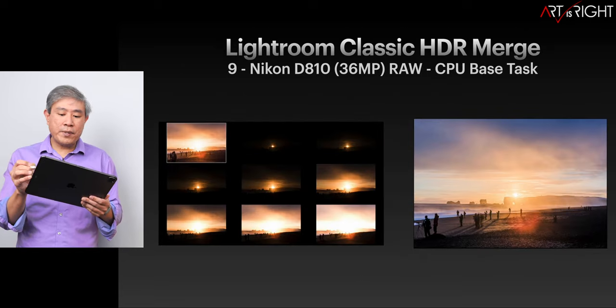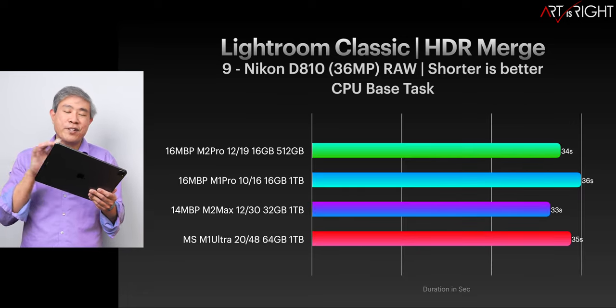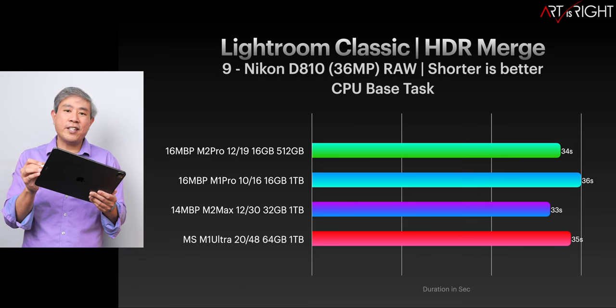Let's take a look at Lightroom Classic HDR merge. The timing between the two machines is just about the same — only about one second apart — which I would attribute to margin of error. You're not going to notice this on day-to-day usage.